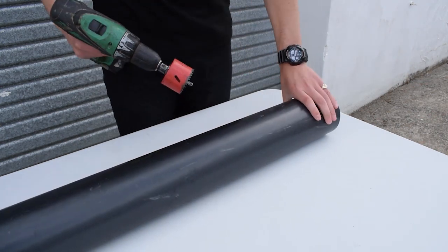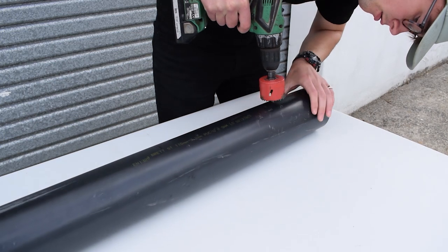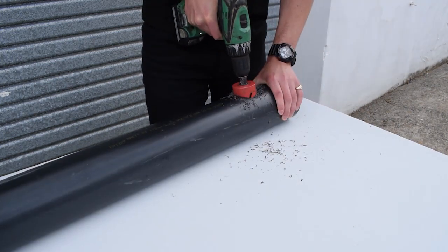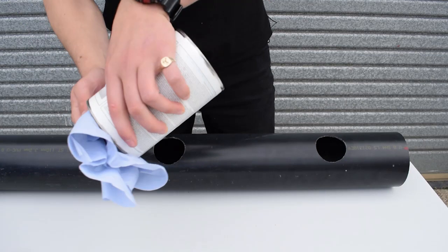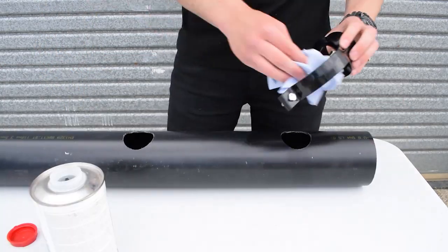We're going to use the hole saw now to drill out the holes for the manifold. Once the holes are drilled we'll clean off any swarf and we'll use the PVC ABS cleaner to clean around the weld point and also clean the inside of the saddle.